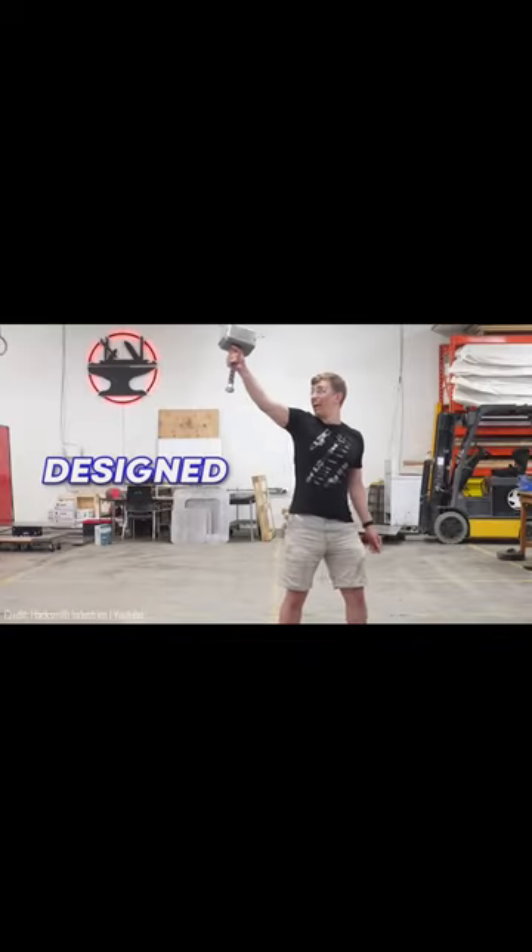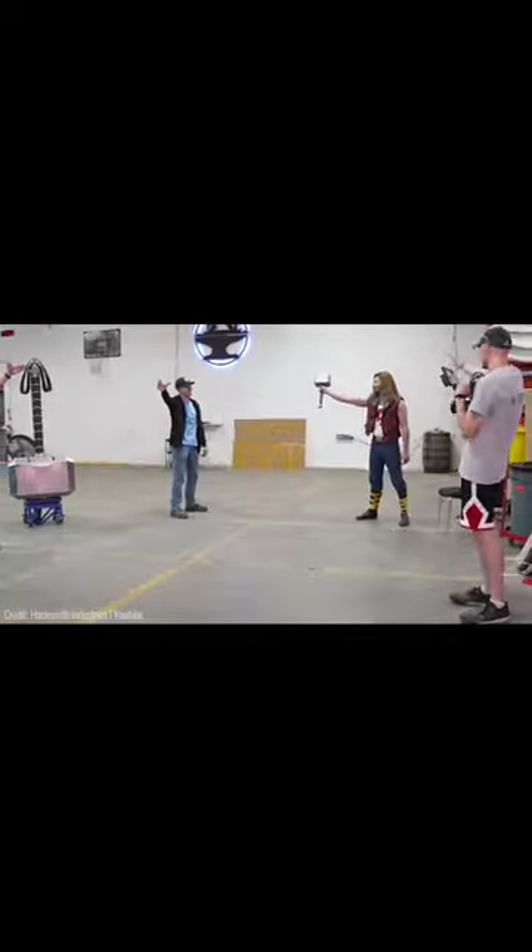This thing can do anything Mjolnir could. The hammer uses a specially designed AI which allows people to summon it to themselves. As for the circuits that make everything work, it's actually pretty simple.